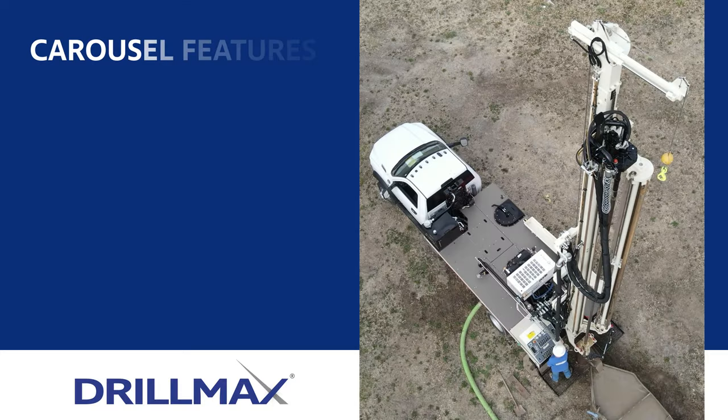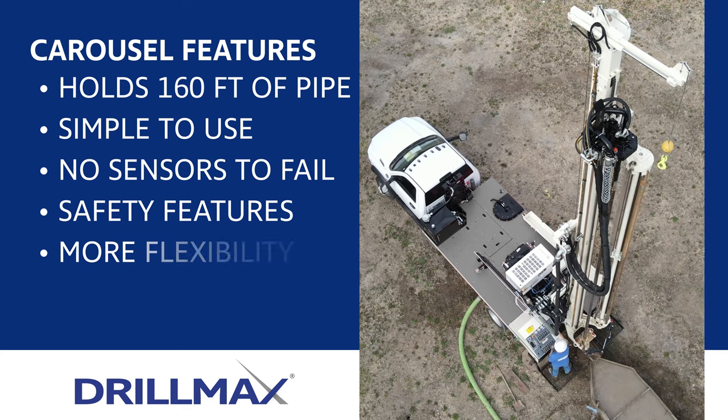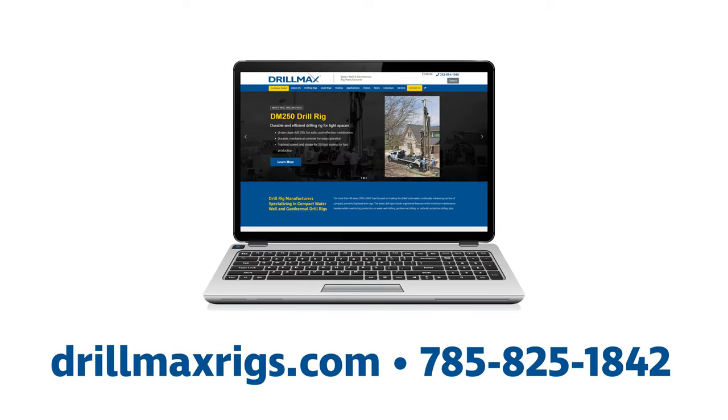The carousel gives drillers a simple and safe way to drill with the DM250, and also gives drillers more flexibility on the job site. For more information, visit our website or call us at 785-825-1842.